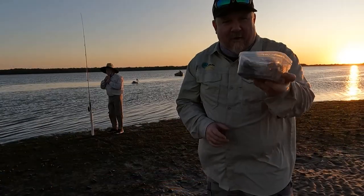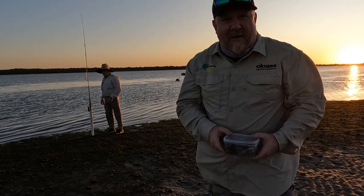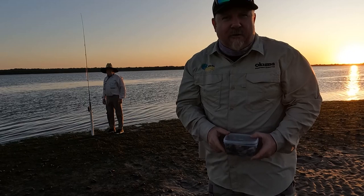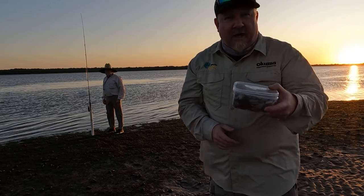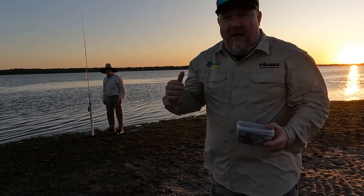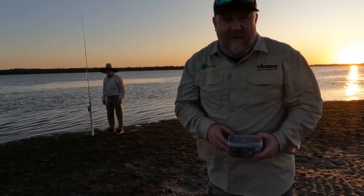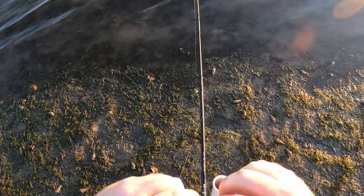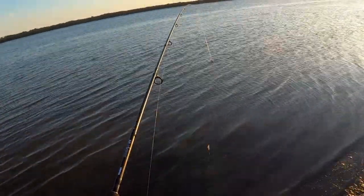Alright folks, we've got our tub of gar flesh. I've brought a bloke with me this morning to help catch a few — my dad, who taught me a lot of the bait fishing I've been teaching you guys. We've got our gar fish. We're just going to put out a couple of rods and see if we can get ourselves a bream or a flatty.